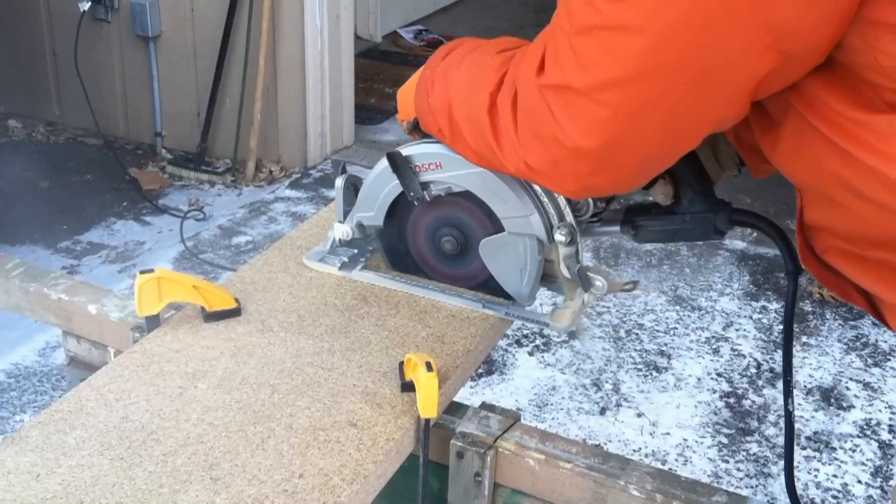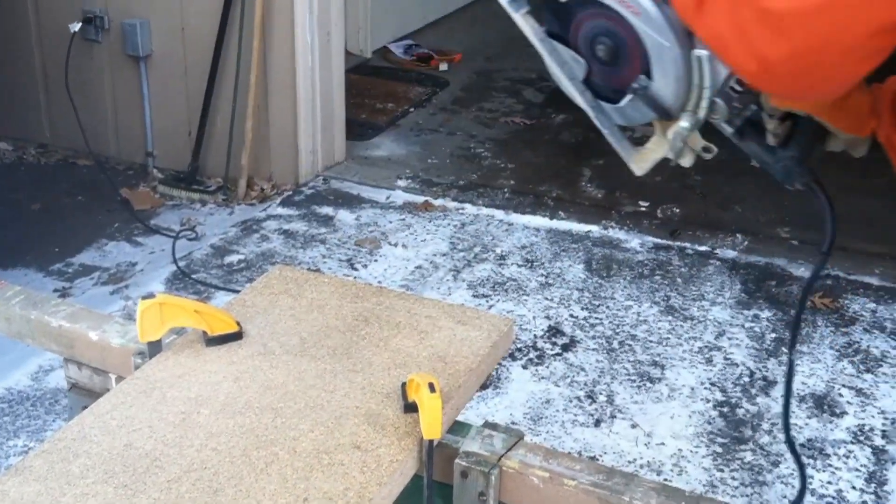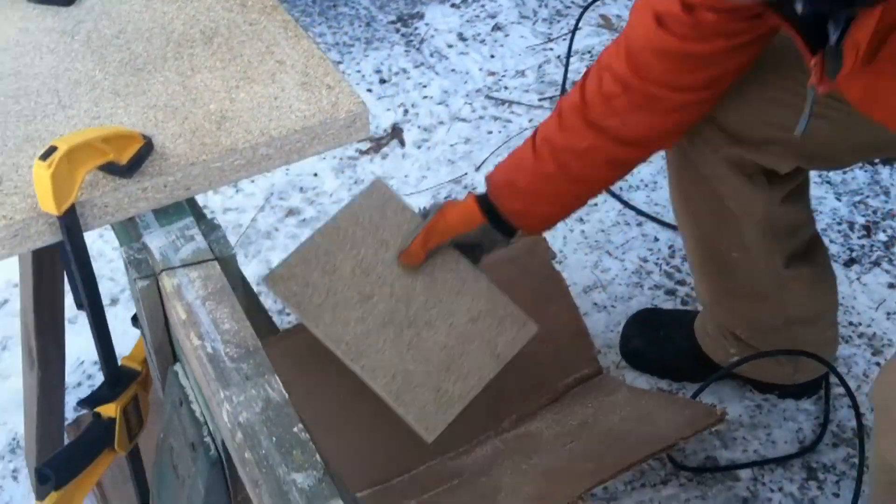I am amazed at how nicely the included Bosch 7 and a quarter inch 24 tooth framing blade cut, given that blades included with saws are usually subpar.